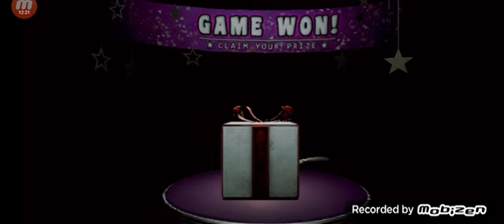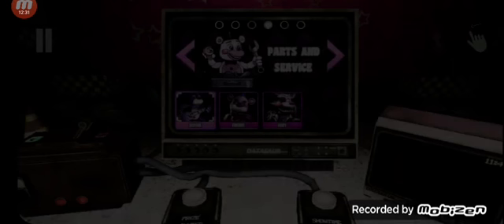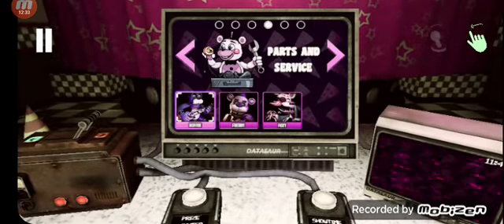This concludes all your parts and service tasks. Your show can now be reopened. Fuck yes! As promised, I said I would do it. Hard mode.